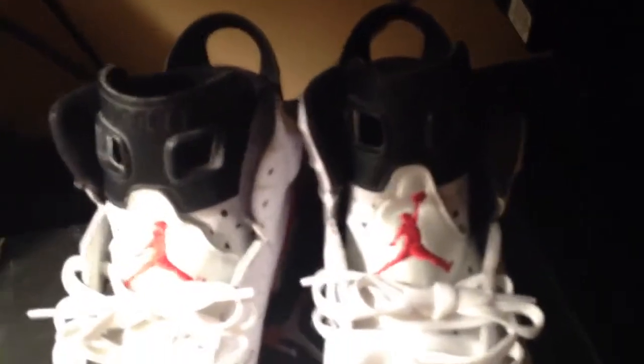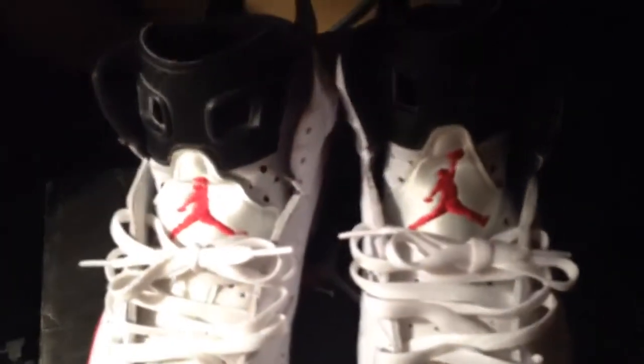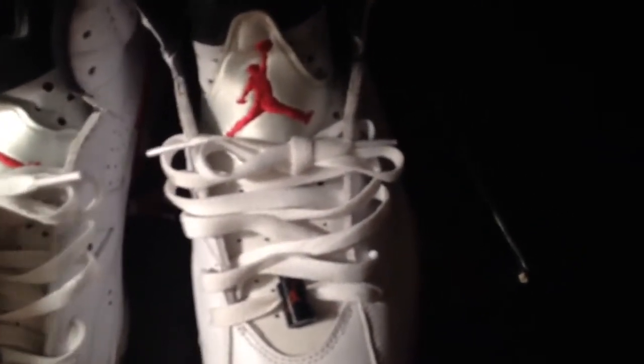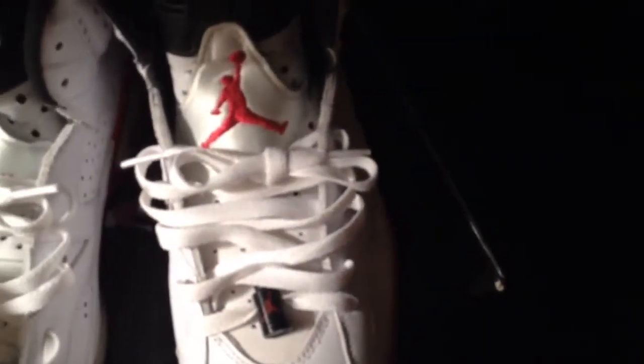These are for sale as well. You can message me or text me — I'll have my number in the description.